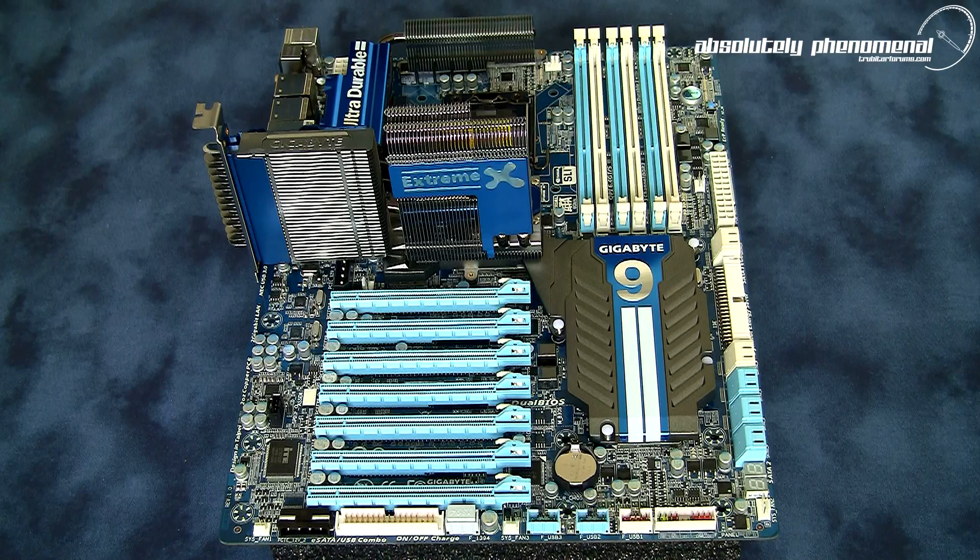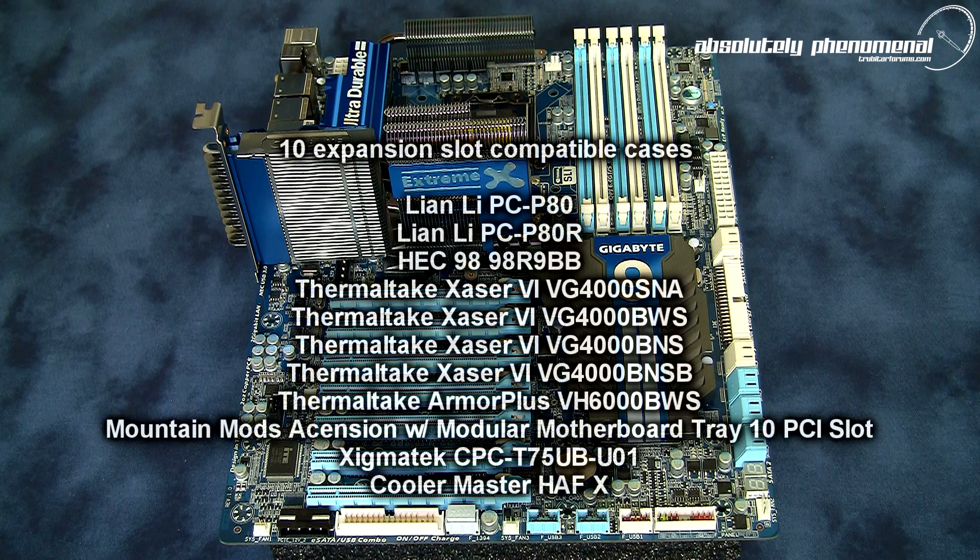The form factor of this motherboard is ATX XL, and as such you will need a case with at least 9 expansion slots to take full advantage of the features of this motherboard. Here is a list of all compatible cases with the ATX XL form factor.